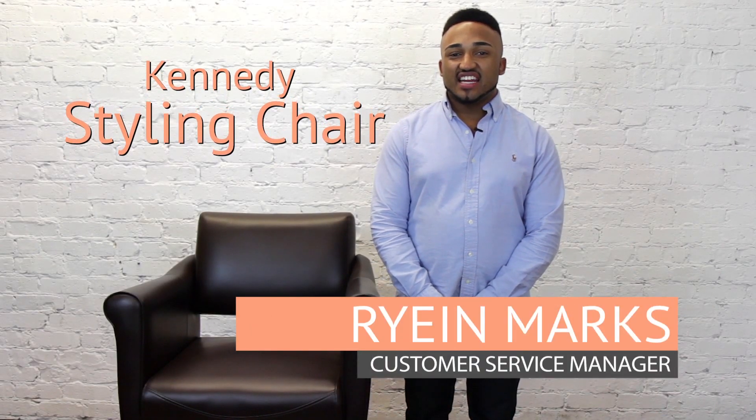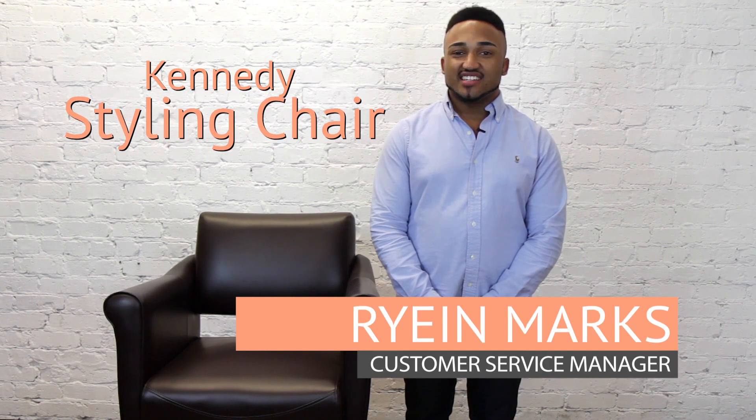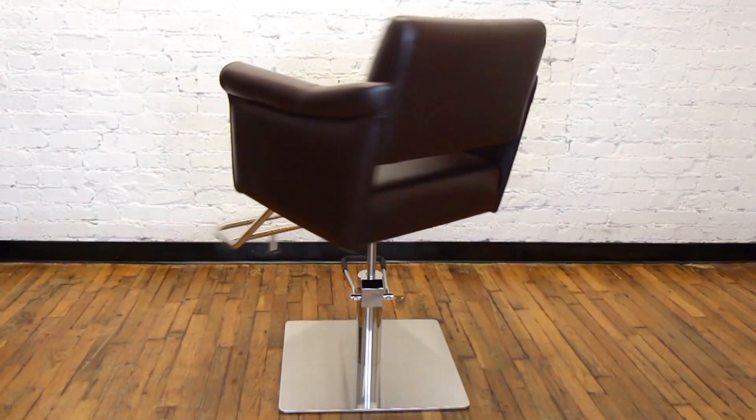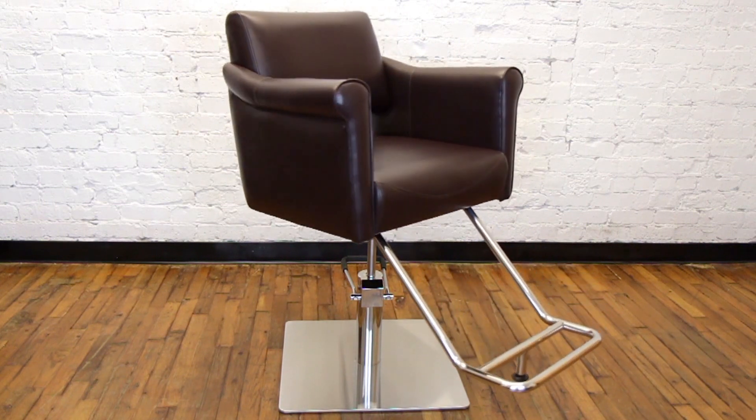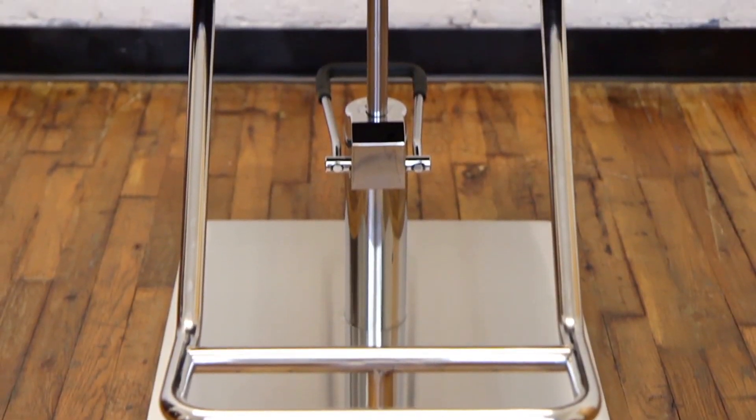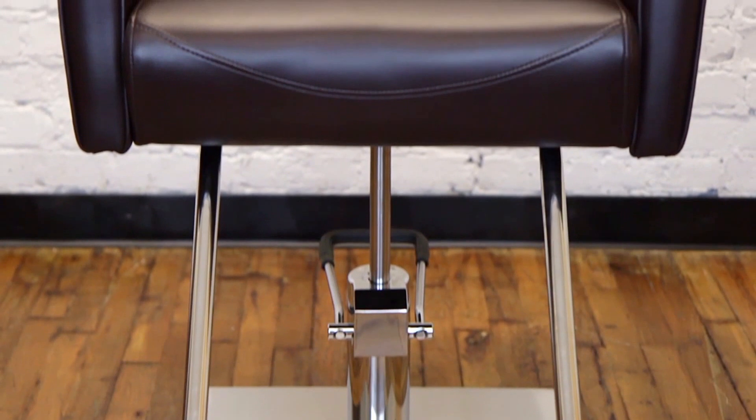Hey, I'm Ryan with Standish Salon Goods and this is our Kennedy styling chair. The Kennedy is one of our most traditional and classic looks on the site. It pairs super well with any classic or contemporary look, but can be a bit modern as well.